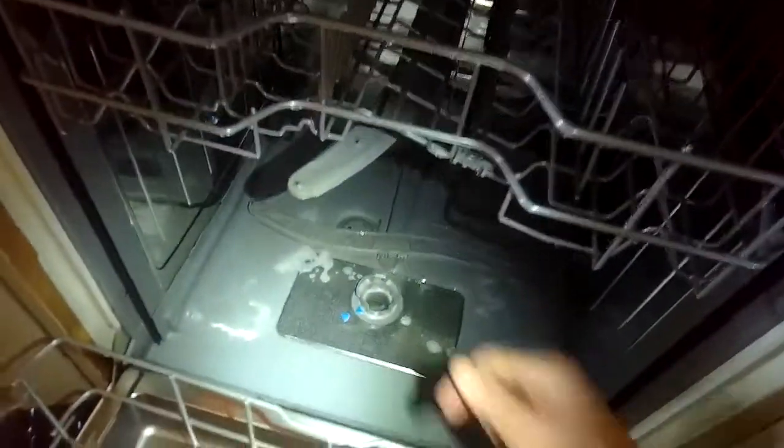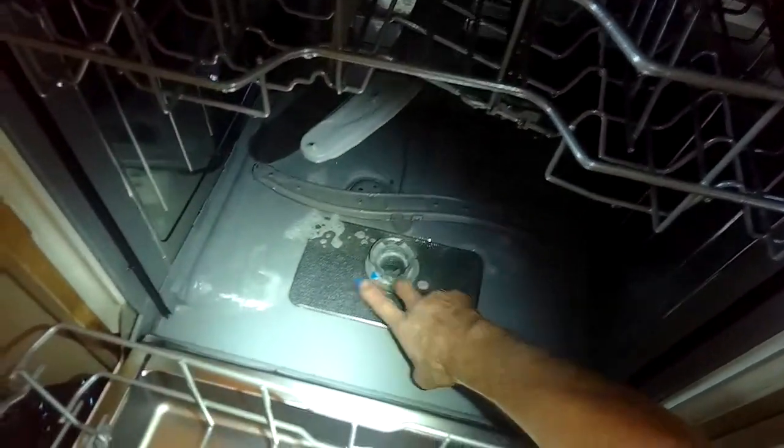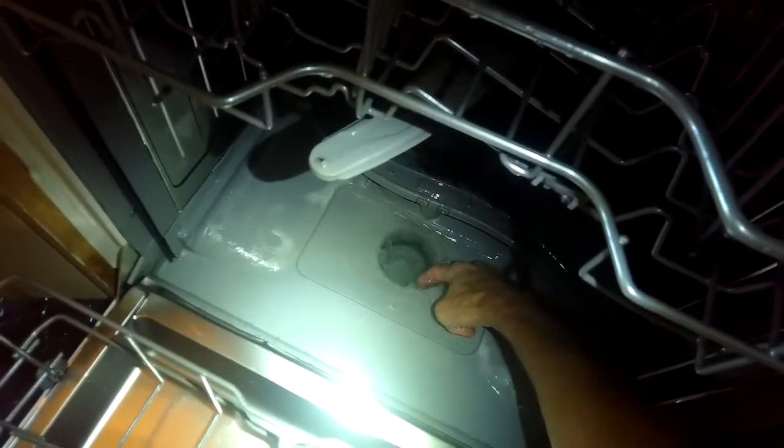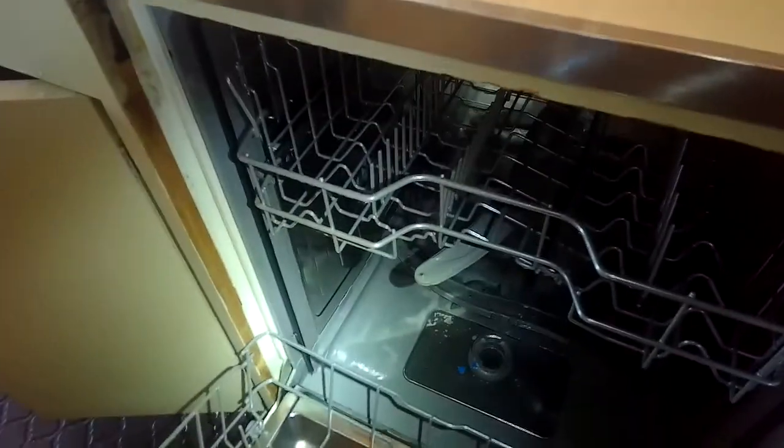It looks good — looks like it got rid of all the water, and I think that was the problem. That drain line was just being crimped by the dishwasher, which was pushed back a little bit too far. But these are some things you can do with your Bosch dishwasher when it won't drain. The other thing to check again is if you have an air gap up near the top — you can make sure that's clear, as that's a common place where things get caught. Also make sure your filter is locked in.